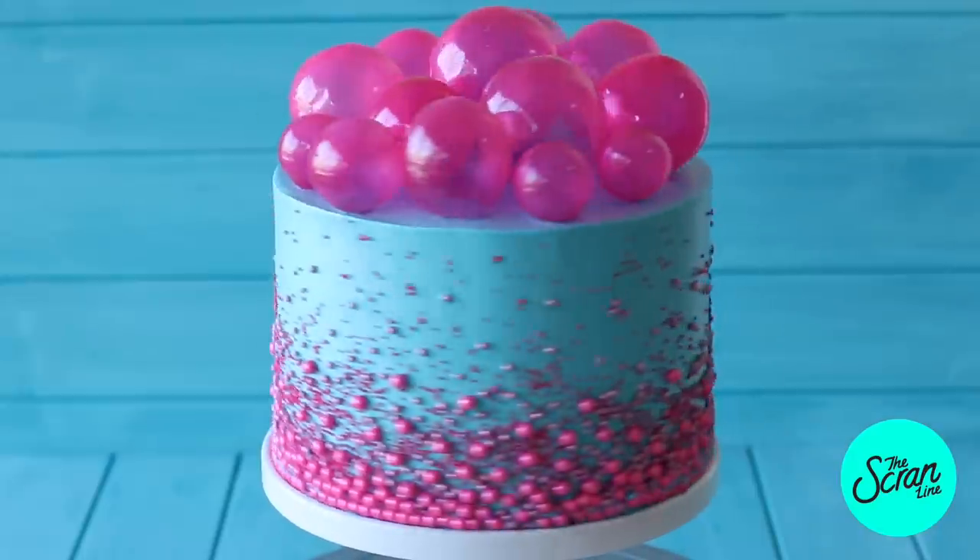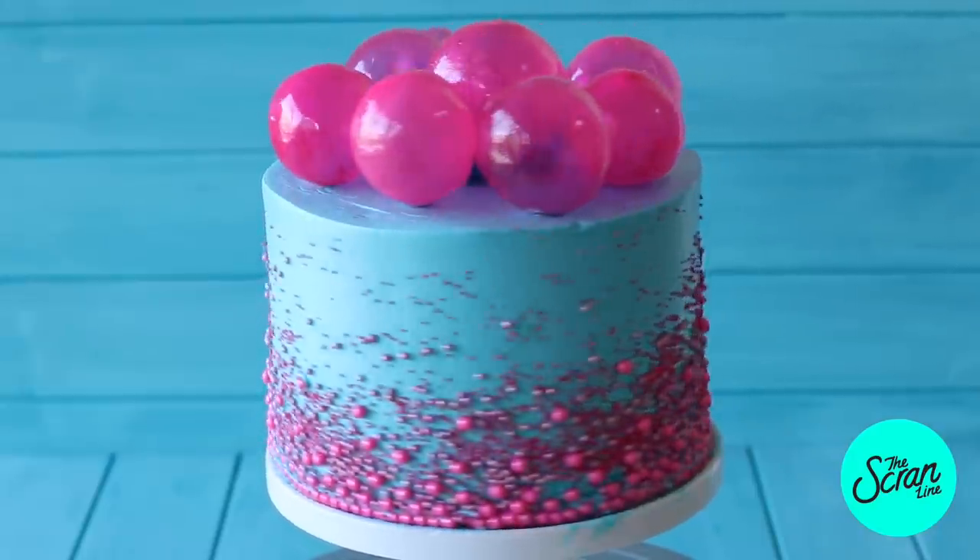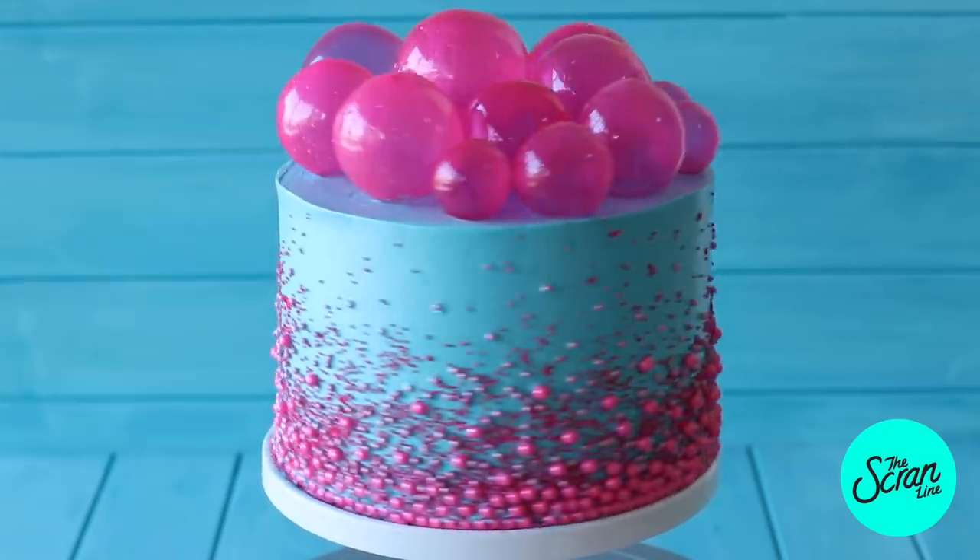Hey guys, I'm Nick and on this episode of The Scrain Light, it has finally happened. You guys have been requesting for me to turn my bubble pop electric cupcakes into a cake for such a long time. I've finally done it. I think it looks awesome. I think you guys are gonna love this. Let's just get straight into it. This is how you make my bubble pop electric cake.